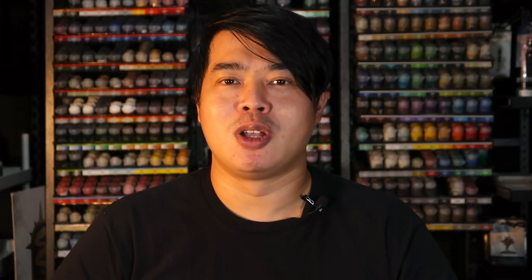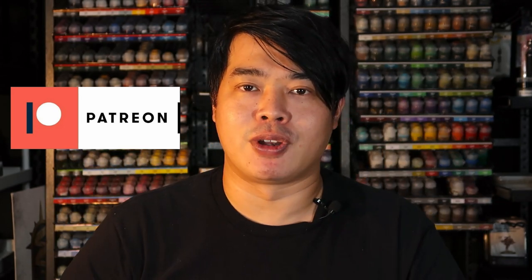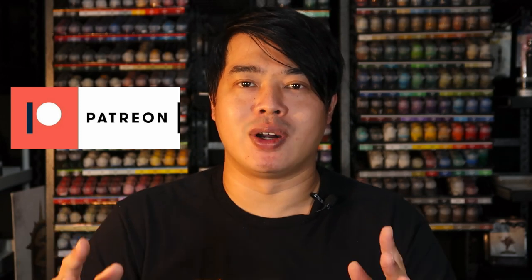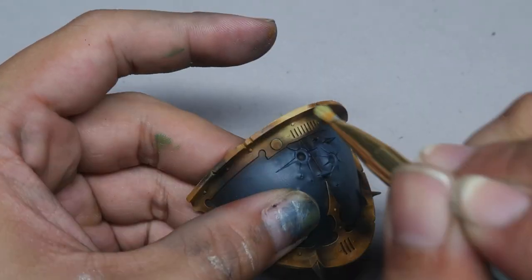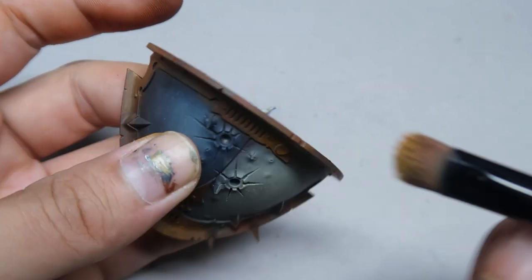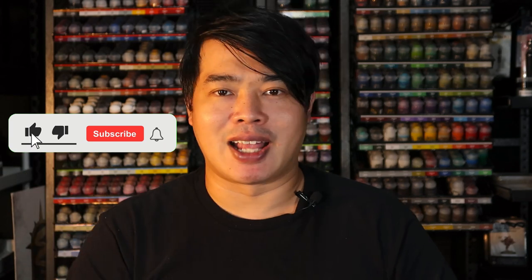I'd like to take this time to thank my Patreons. Because of their support, I'm able to produce painting video content so we can all become better painters together. For as little as a dollar, you can check out my finished works earlier than anyone else. This month's exclusive Patreon content will be non-metallic metal gold overbrushing on the Knight Desecrator. I hope you'll go to the Patreon page and support me. If you can't, that's fine too — thank you for watching till the end. Please like and subscribe, as it helps the channel grow a lot. Hope to catch you in the next video!